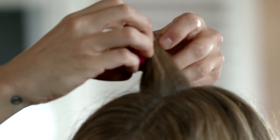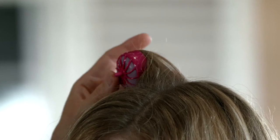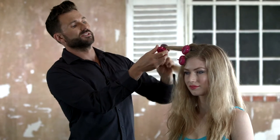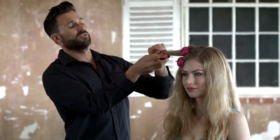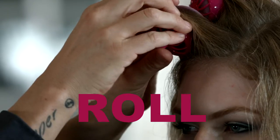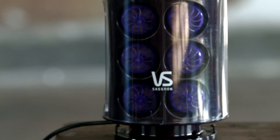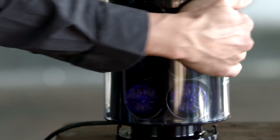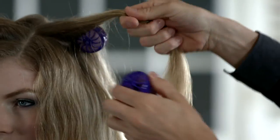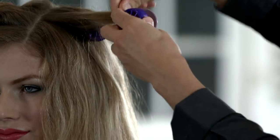Roll the hair up towards the head, then simply click the roller together and repeat this action. Unlike traditional rollers, the Secret Curl has a clipless design, so there is no need for metal or plastic clips. Simply heat, roll, click, and repeat. The silicon rollers heat very gently and create long-lasting, radiant curls. The clipless design ensures a seamless curl every time.